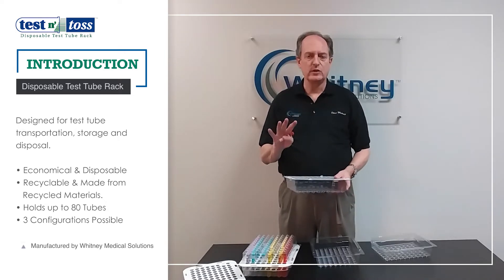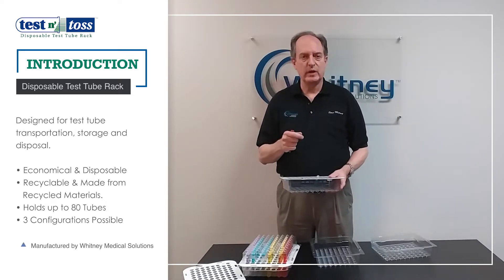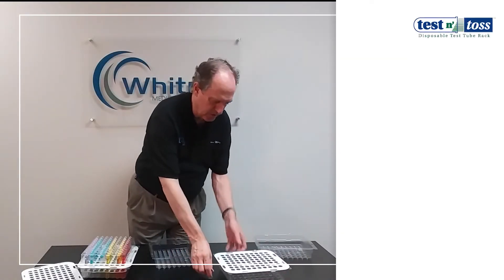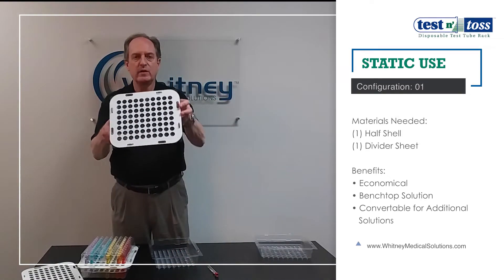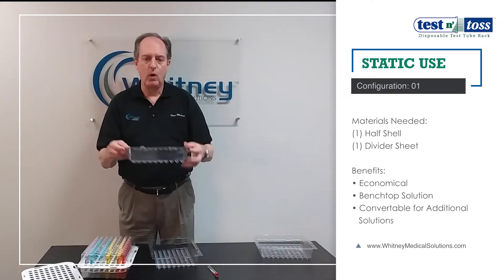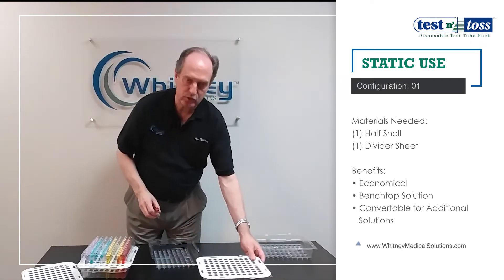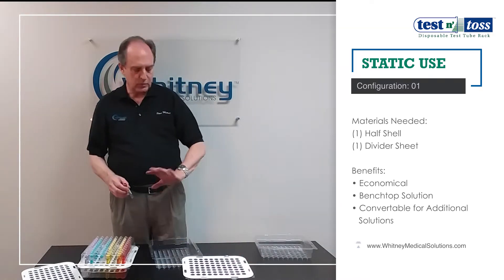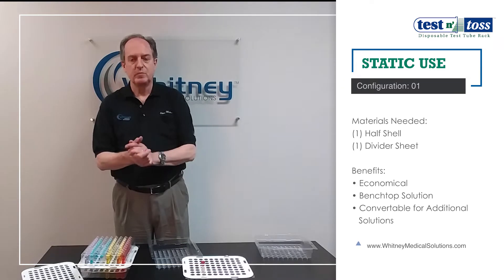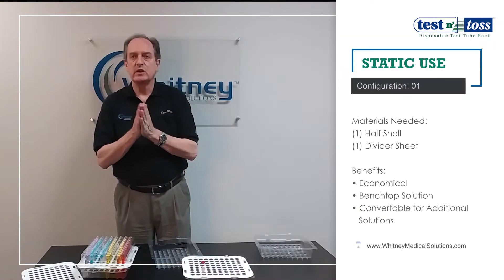There are actually three configurations that you can assemble it in for different purposes. The first is the basic configuration: one half-shell and one divider sheet. It's the most economical option. If you're using it just on a bench or desk, it's perfectly fine — you set your product in there and it does a great job. It's good for static use.